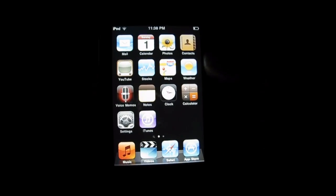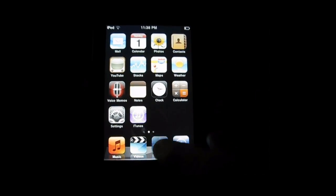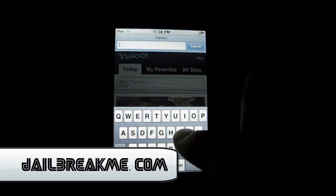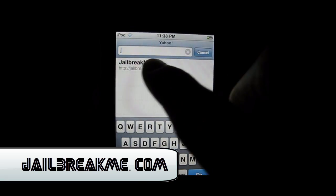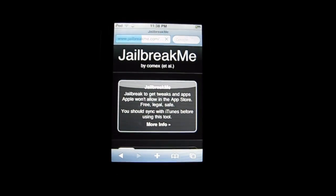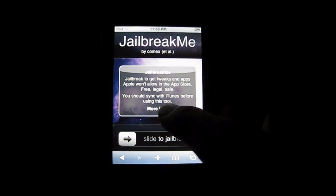All you do is visit a website and it jailbreaks it for you. You don't even need a computer — isn't that amazing? You're just going to go to jailbreakme.com. The link will be in the description below. It'll just pop up, and on a regular computer it won't look like this — you have to be on an Apple device.